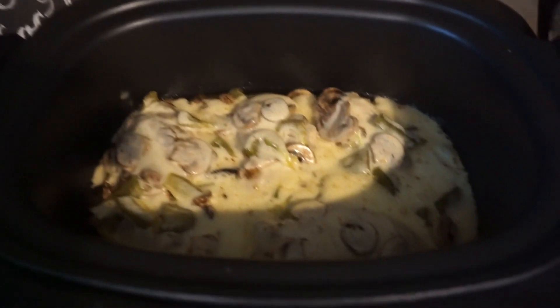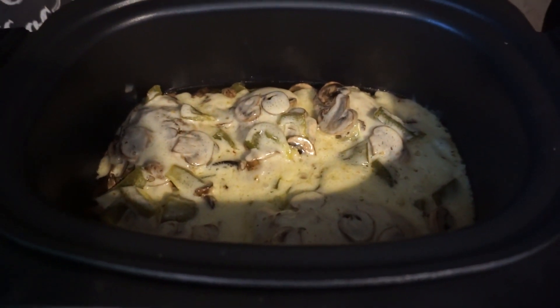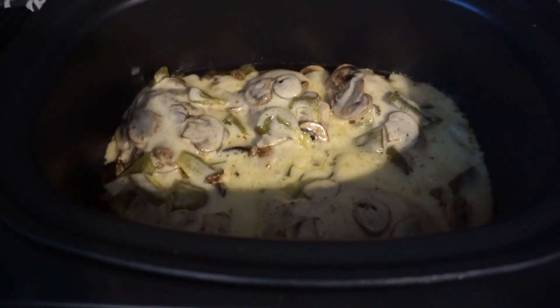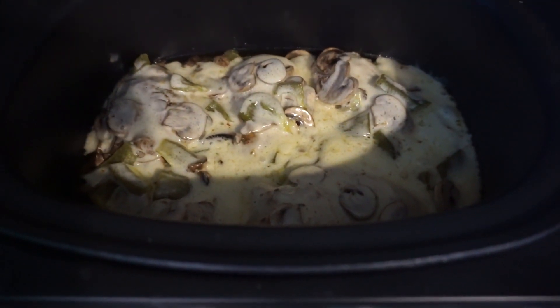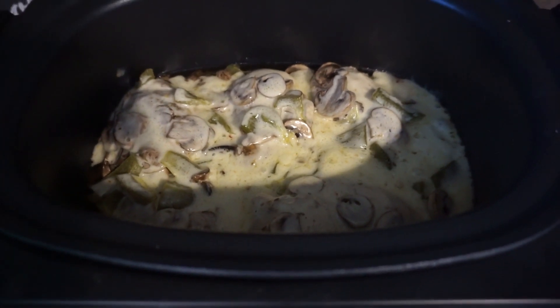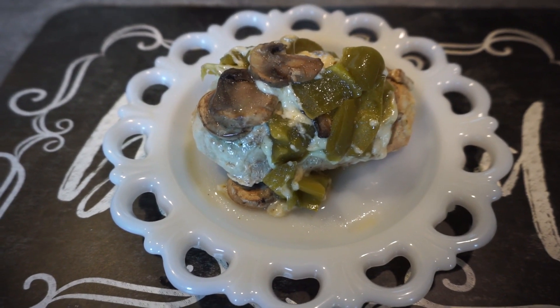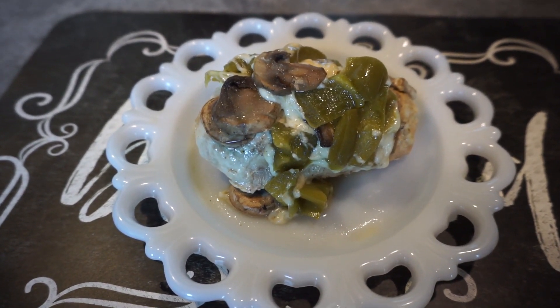Okay you guys, it is done — look at that! I wish you guys could smell it, it smells so good. Let me go ahead and plate this up. Oh my goodness, this is so good — definitely a big family favorite.